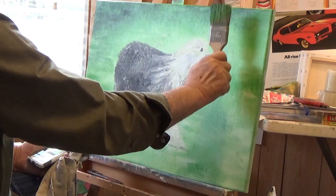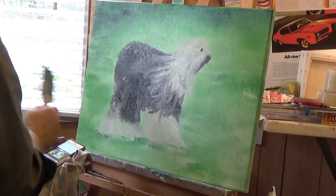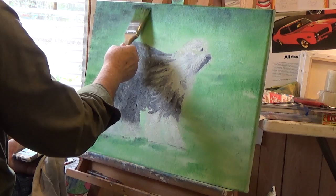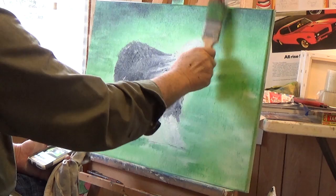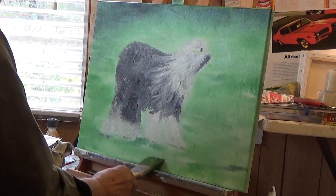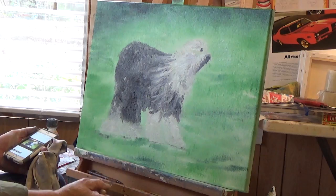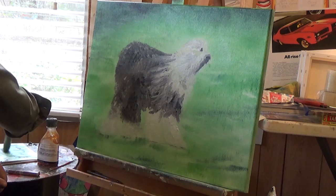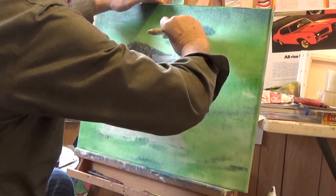I'm going to finish this corner off right there. I need some of this real dark up in here. Adding a little Persian blue and lamp black in there — what it does is give your picture contrast. A little area down the hair — like this grass about needs cutting almost. Looks pretty good, doesn't it? I like it. We're going to put some dark areas around here.